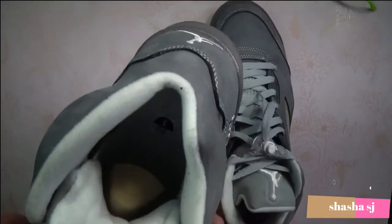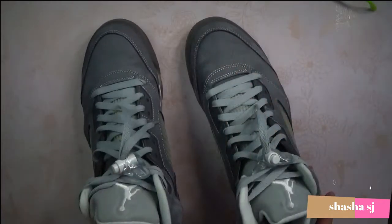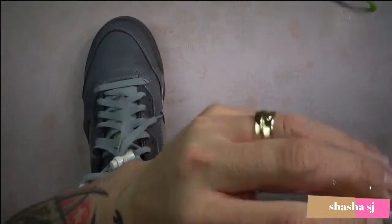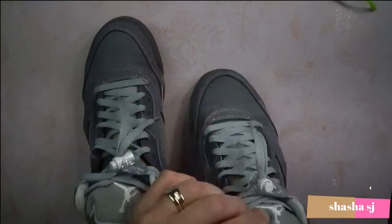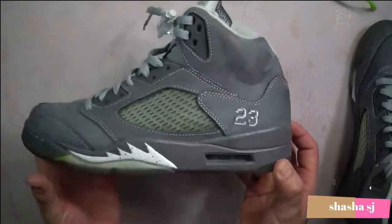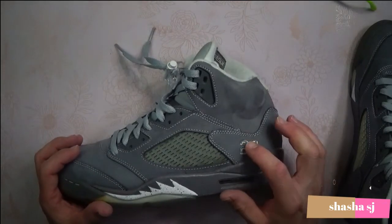On the inside of the tongue it says Air Jordan — same on both shoes. And another thing about these retro fives: you have the 23 right here on the heel, and it looks like it's embroidered on the heel.